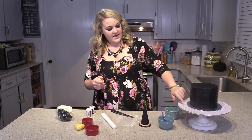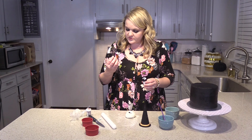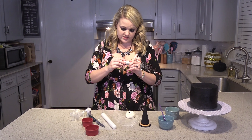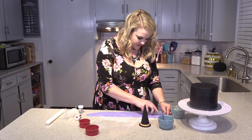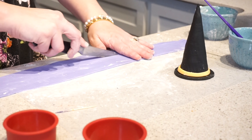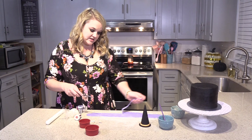Our next thing is we're going to make a collar for our cat. It's going to be out of purple. The purple I'm using is violet, which is what it's listed as, and this is Wilton's brand gel food coloring. Again, you don't need a lot of this because I don't want it to overpower the kitty's face and everything.